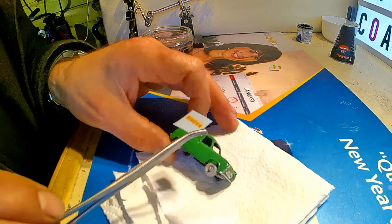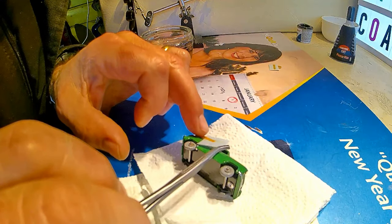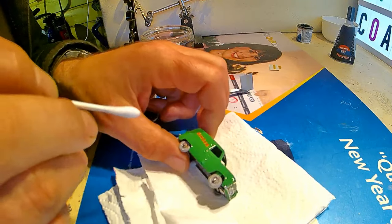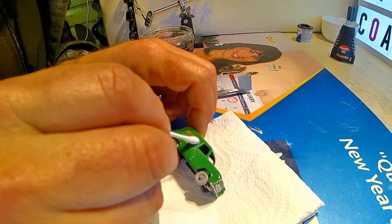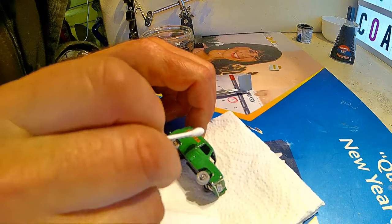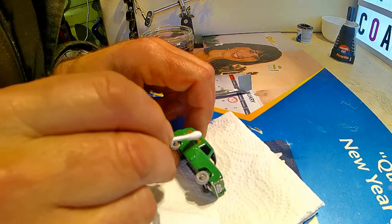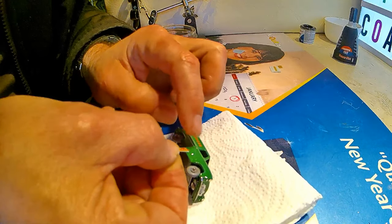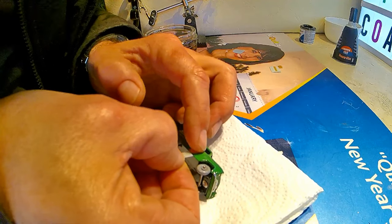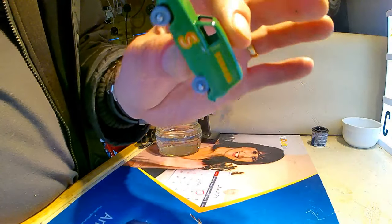I've now gone around with my chrome pen and just done the grills, lights and bumper. Now trying to get the Singer decals on — I'm not the neatest person in the world but it does turn out all right. And then finally the 'S' for the door. And that's it — she's finished.